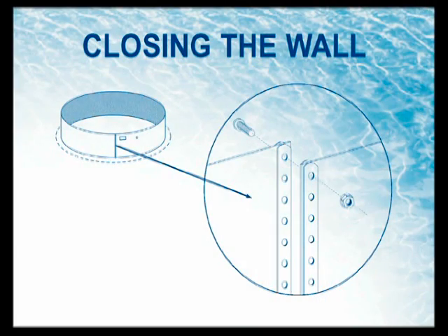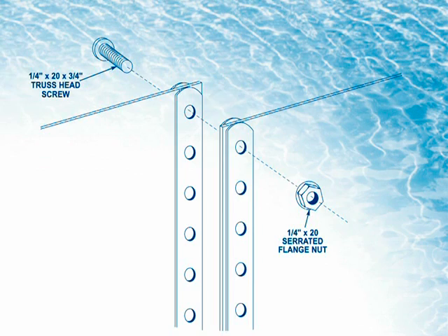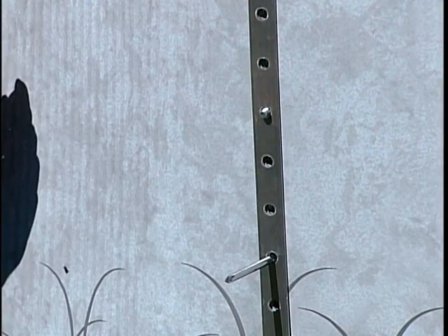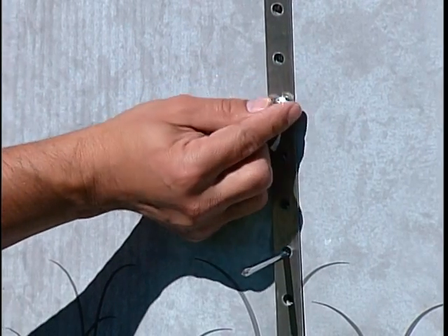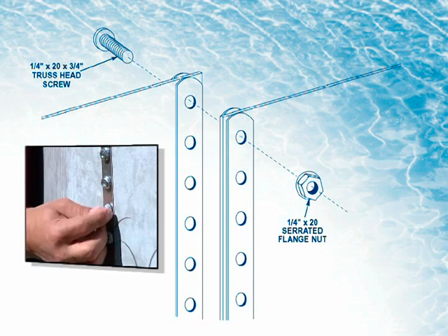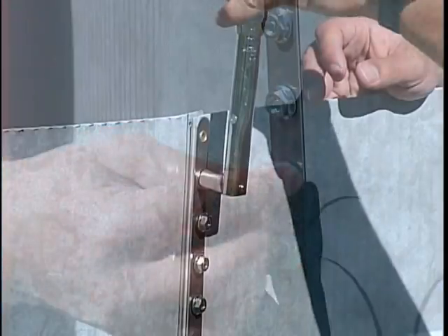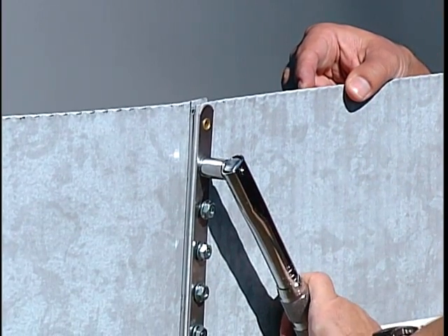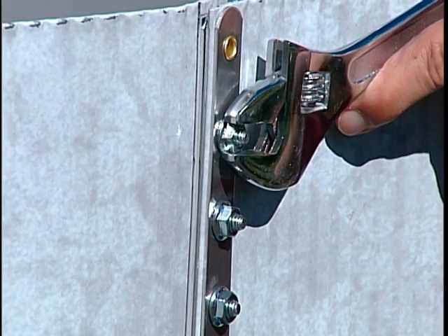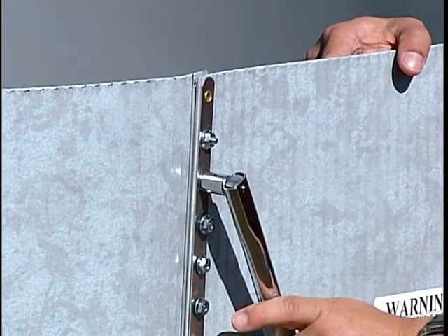Step 4: Closing the wall. There are two types of wall closure systems: the 4-bar wall closure system and the recessed posi-lock system. If your pool wall has the 4-closure bar system, secure the wall ends together by inserting the truss head screws from inside the pool through the holes in both ends of the wall and securing with the serrated flange nut on the outside. Make sure all holes have a screw and nut. Tighten each bolt to 85 inch pounds. If no torque wrench is available, tighten each nut until snug, then tighten an additional half turn. Over-tightening the nuts could fracture the bolt and could also result in pool failure.